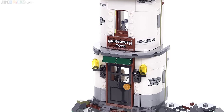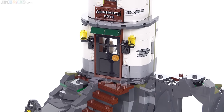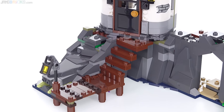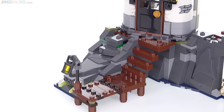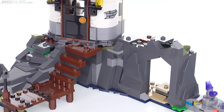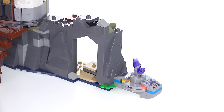It has some stickers that represent wear on the outer surface, but other than that, the colors are bright enough and it just looks believable to me, like something that would actually be in operation today. They did a nice job, actually, with the cliffside, all the rock work there. It's fairly functional, as I will show you later on, but it looks fairly believable until you get into the Hidden Side-specific stuff.